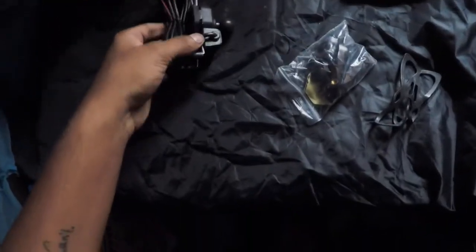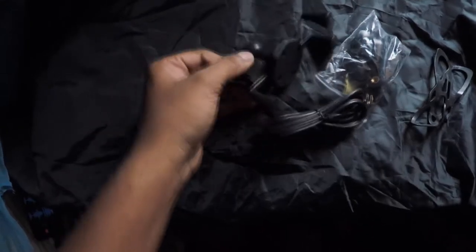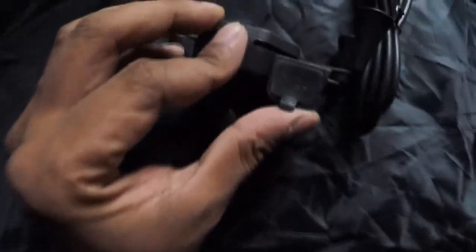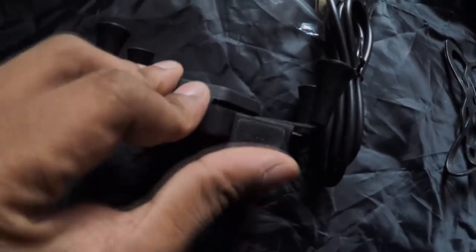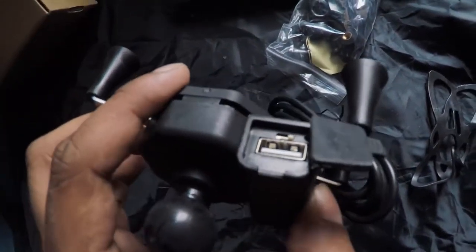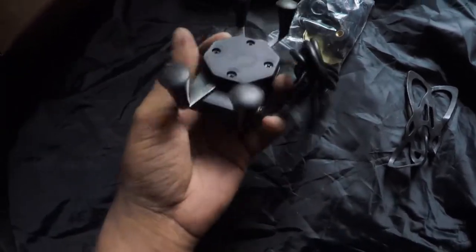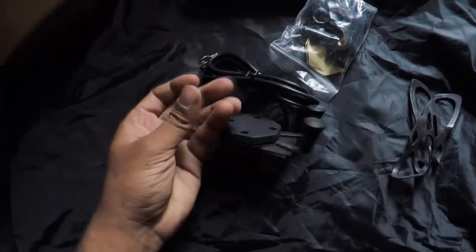This is the basic structure of the whole thing. We have a 5 volt 2 amps output over here, though usually it's not a 5 volt 2 amps output — it's going to be a 5 volt 1 amp. We have a tiny switch on the side and it comes pre-installed with the rubber gasket on the side.